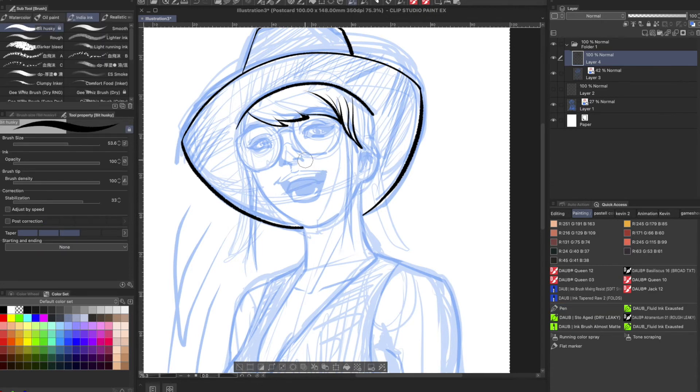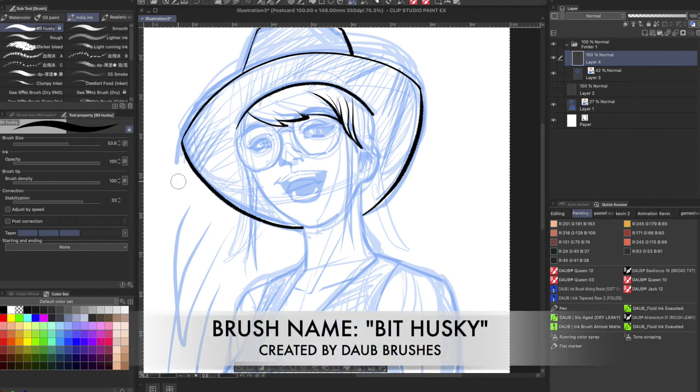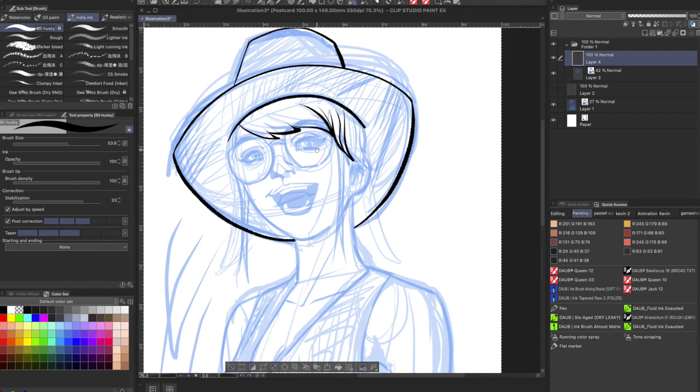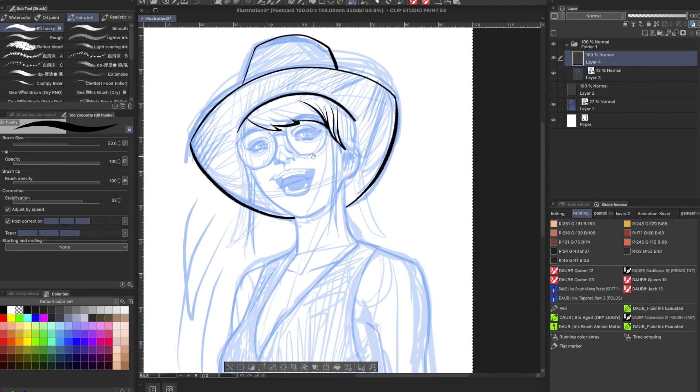I'm going to switch brushes now to my favorite brush — this is called the Bit Husky brush. I forget where I got that from, but I'll put the link in the description below. I'm going to click on Post Correction, Adjust by Speed, and set the Post Correction level to seven, hit return. I want to go ahead and finish this inking at high speed and I'll touch base with you shortly.